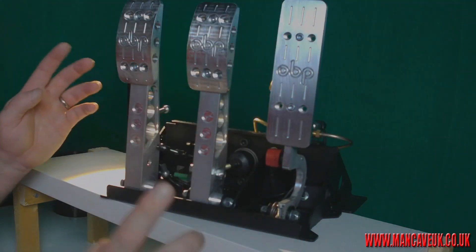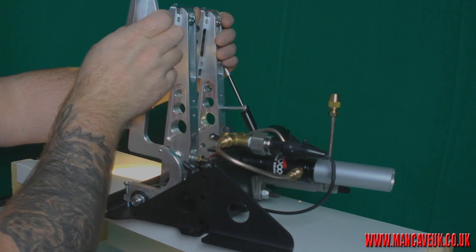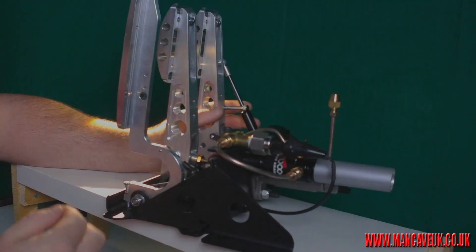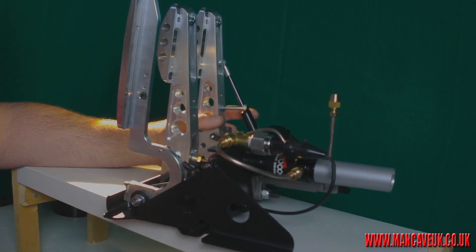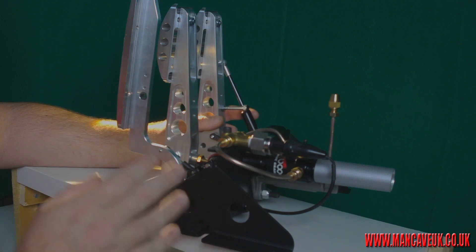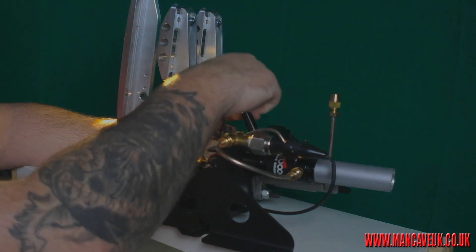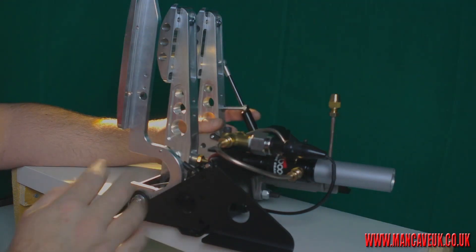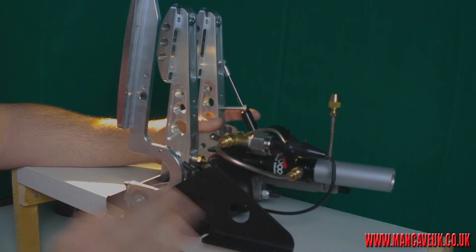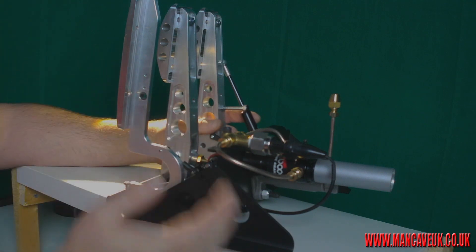The powder coating is different, and the only other thing that's changed — which you'll see — is there is no pot anymore. I thought pots were essential, but speaking to SimTech about it, they do a lot of research in the motor industry and motorsport, and pots on sim pedals are not required. Don't be fooled into thinking you've got to have pots on your brakes, clutch, and accelerator — you don't. Prove me wrong by all means, and if I'm proven wrong I'll literally eat my hat.